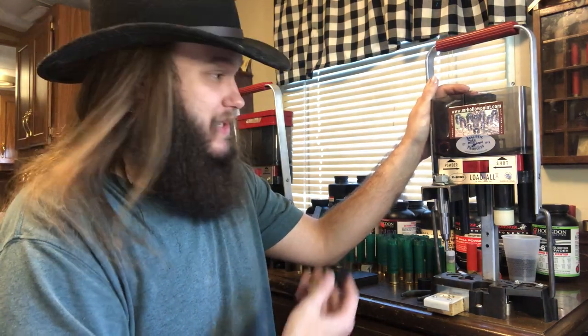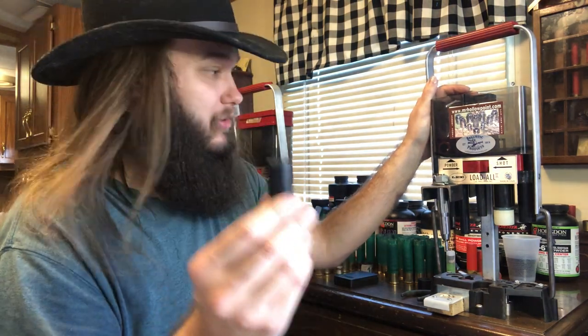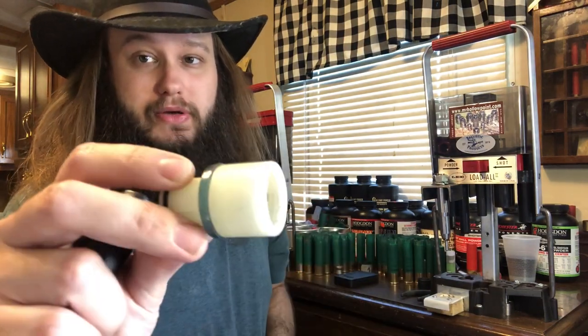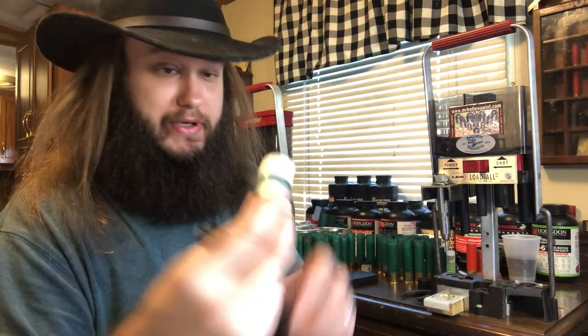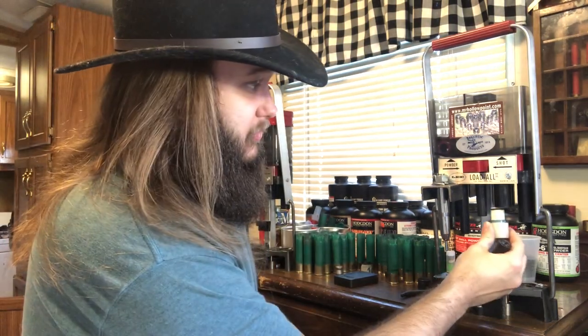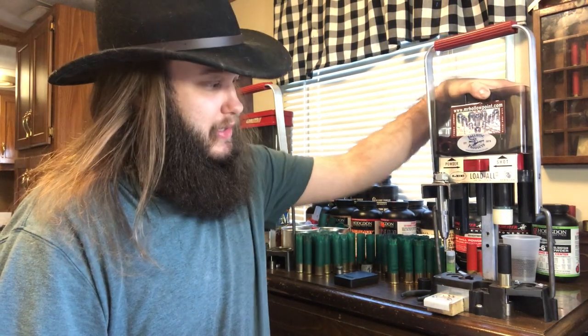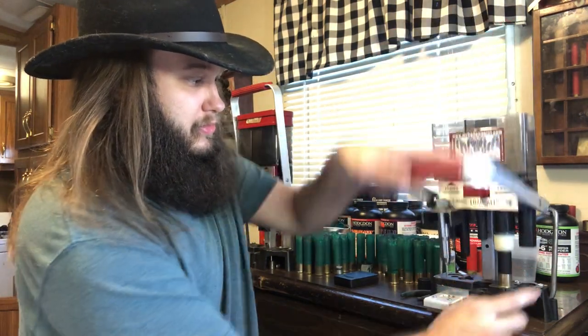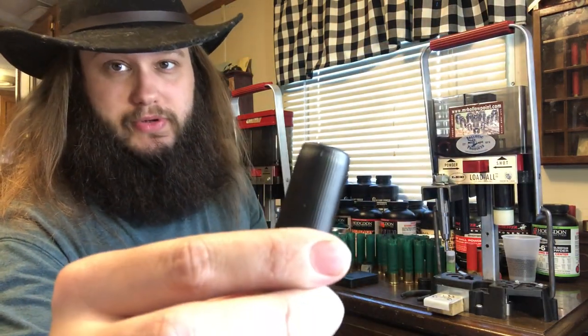Since this is the 10-gauge setup, it's not going to put a taper on these shells. But I have a taper die for the Lilo Dahl — it just slides up in the final crimp tube. It's from eBay, just search '12-gauge Lilo Dahl taper crimp.' All you do to taper the shell is pull down like that, and we have a tapered shell — better feeding in pumps and semi-autos.